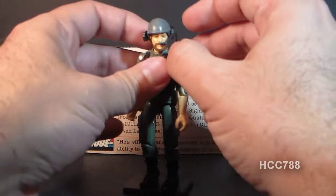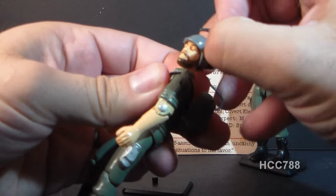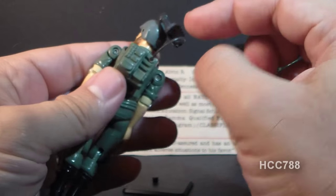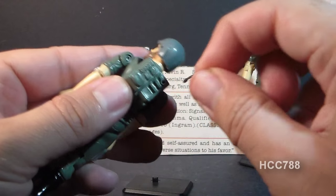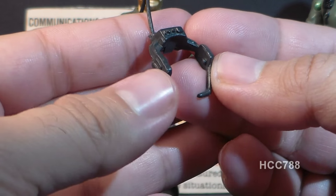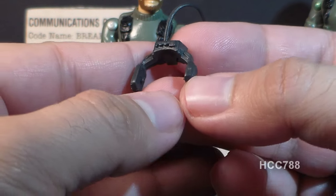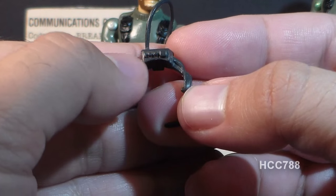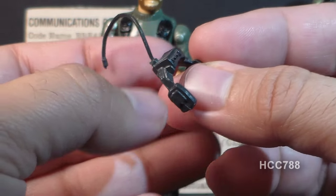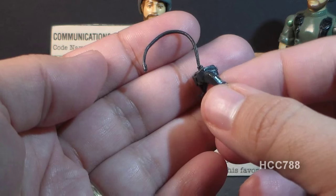The communications headset pegs into the holes on the sides of his helmet, and it has a long wire that pegs into the hole in his backpack. This headset does look like big 80s headphones — it has a microphone that comes down, some buttons on the top. This long thin wire is made out of hard plastic, so it can break off.